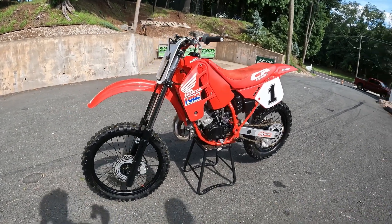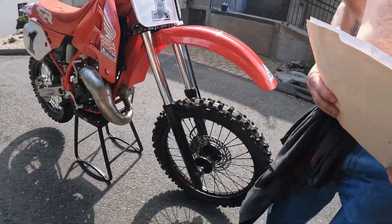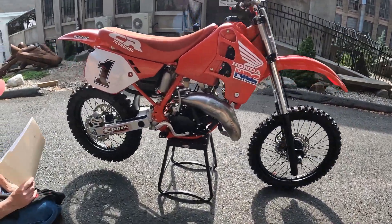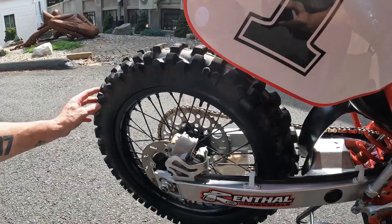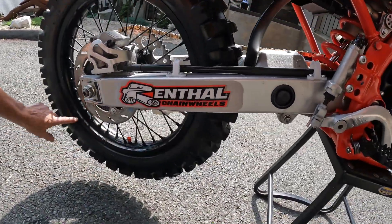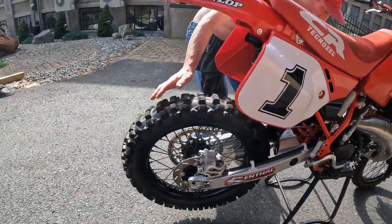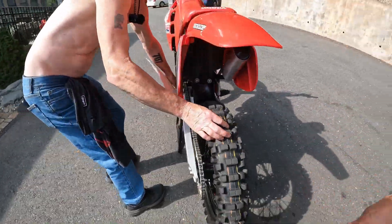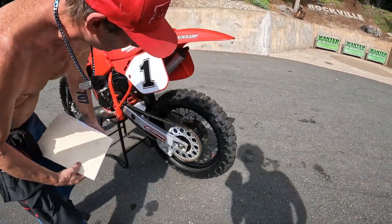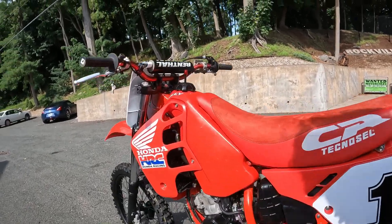The original wheel set was repainted. That's one thing it could use - a new set of hoops. But they're balanced perfectly and all the spokes are free. It's just not exactly museum quality - there's a little dent in the rear somewhere. So the wheel set's not perfect. The only thing I would do is put a brand new set of Excels on it, relacing with new spokes, and boom - you'd be all set.